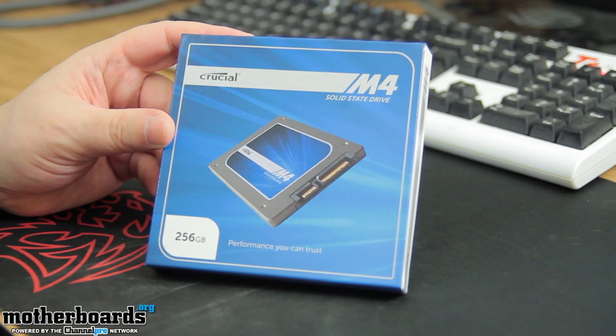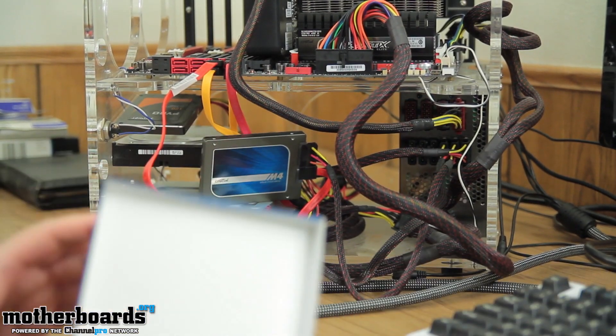We had a new Crucial M4 — we unboxed it, showed you how to install it, and ran some tests. I also had some unboxings of new video cards from PNY, their new 650 card. If you guys missed any of that stuff, there's been a few more things — make sure you check it all out via the link in the description below.